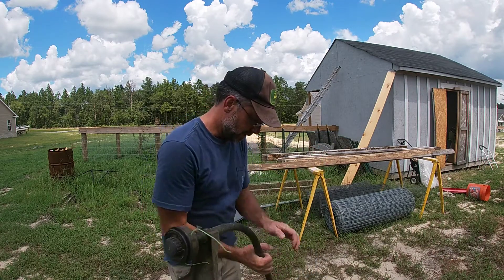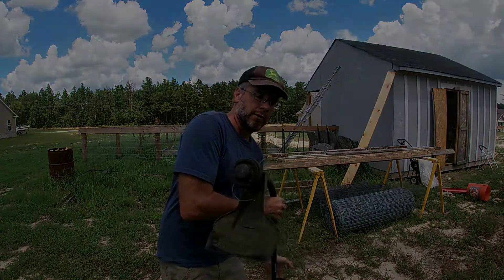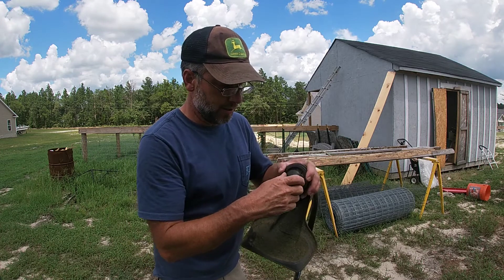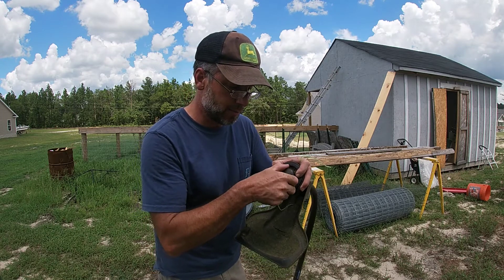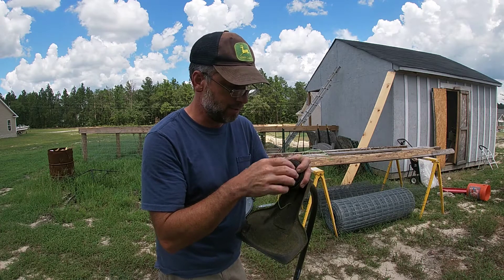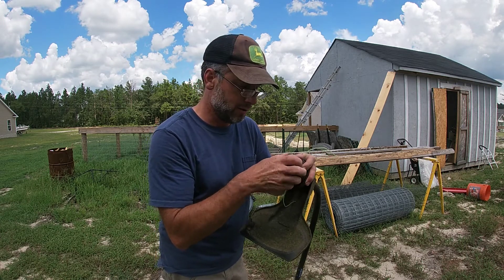Hey guys, today we're going to talk about the BL110 — specifically this bump cap right here. A lot of people have been telling me that it just spins. You've got to hold it with one hand and then spin the bump cap off. But if the bump cap keeps spinning and never comes off, here's the problem you're looking at.